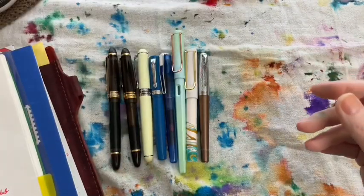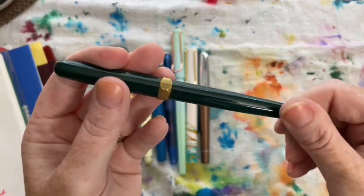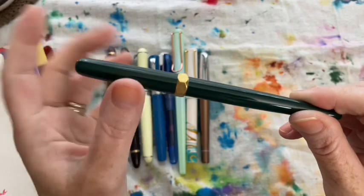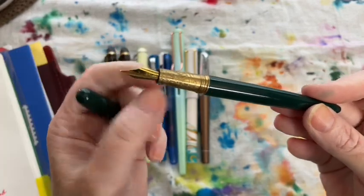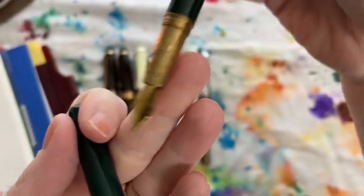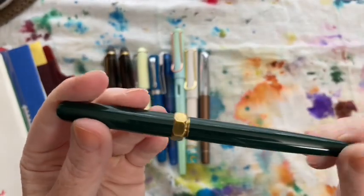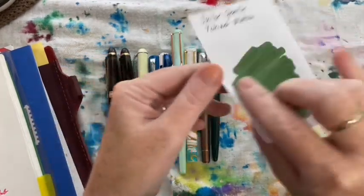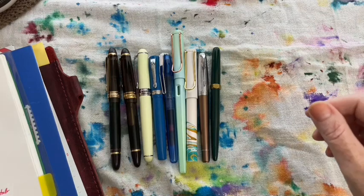The next pen I used was my Ferris Wheel Press brush pen in Lord Evergreen. I enjoy using this pen — if I unscrew it slowly, the section doesn't unscrew on me, which happens if I go too fast. It hasn't bothered me enough to stop using it. It has a really beautiful section and I like the way it writes. With this pen I used Sailor Gentoo Tokiwa Matsu.